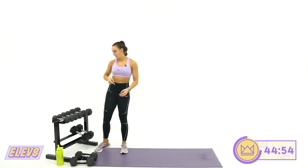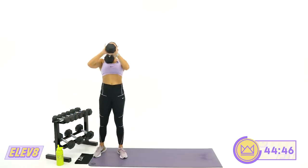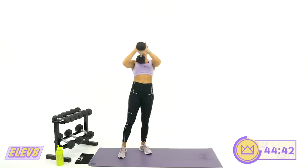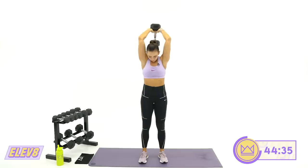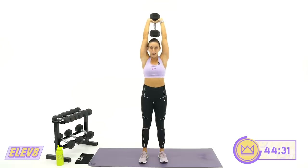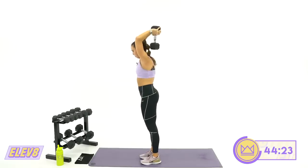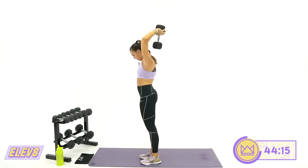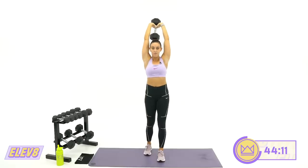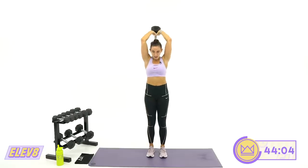We're moving back to overhead extensions — if you can go heavier, let's do it. Make sure you're holding the dumbbell with your hands circling the thicker part so your palm is flat on the weight. Think from your shoulder up to your elbow — straight line. Maintain that. Don't let them come out to the side or way back. Shoulder to elbow, it stays right there.